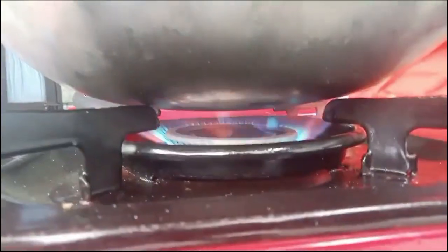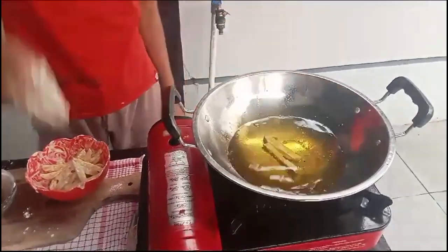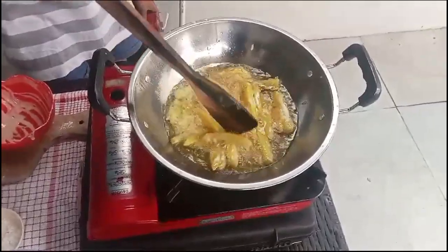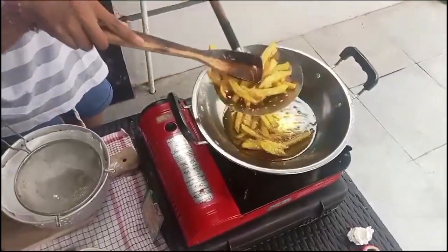Heat the oil and fry the potatoes. Then lift the potatoes and drain the oil on a paper towel.